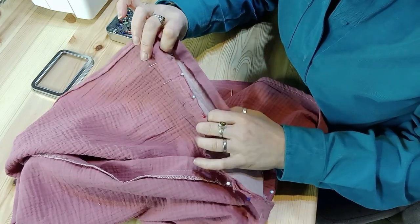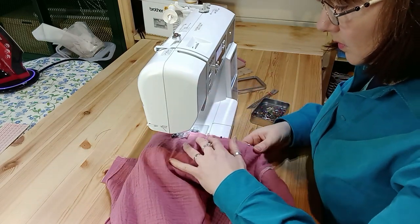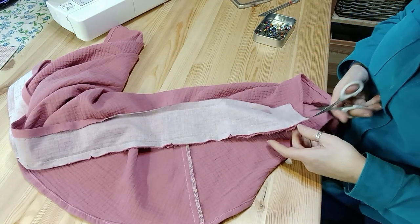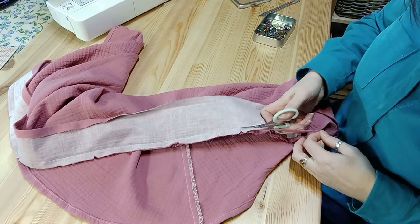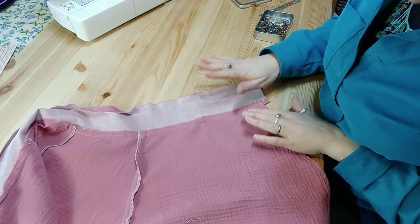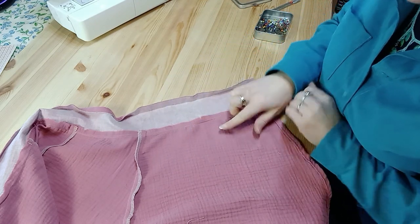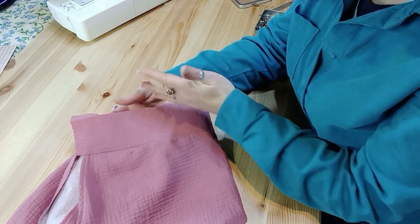Another vital part of waistband making is layering the seam, otherwise you'll have too much bulk around your waist. Take out half of the seam allowance on one side — people normally choose the side with the interfacing because that's the one creating the most bulk. Then press that seam up towards the waistband. Be careful that you're not pressing out the press you've already put in, and if you're pressing from this side be careful not to melt your iron on the interfacing. Now you've got the waistband coming up really smoothly.